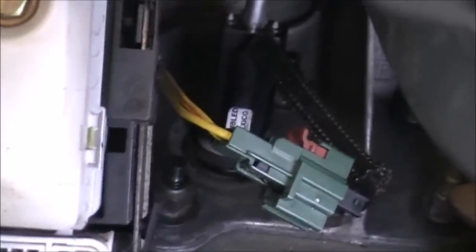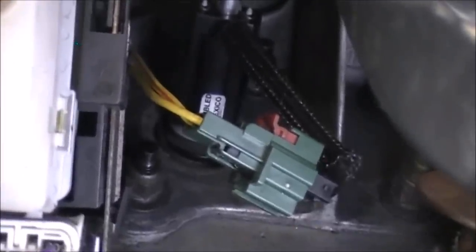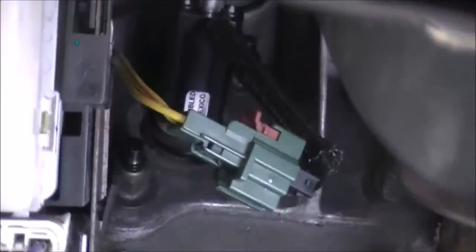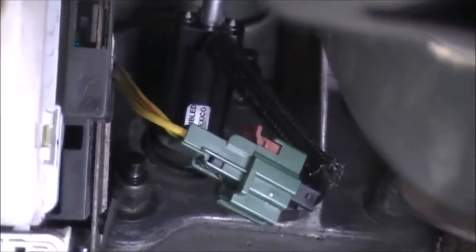Hey YouTube, this is Don's Trains and More and I have a different kind of video today. You look at that little green switch right there — that's actually usually attached to this bracket right here on the side. And what that is, is the stick shift neutral safety bypass switch.